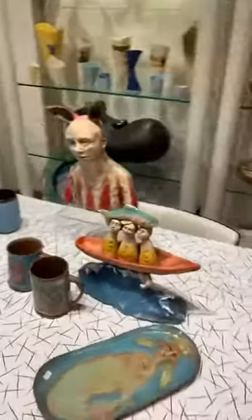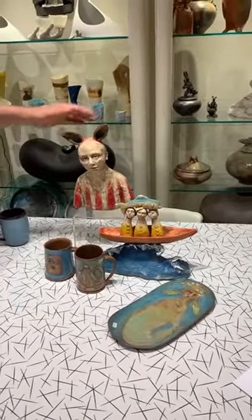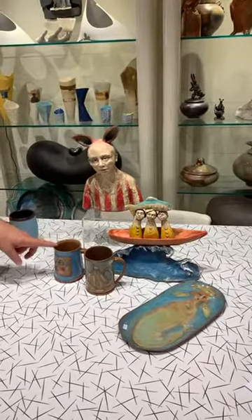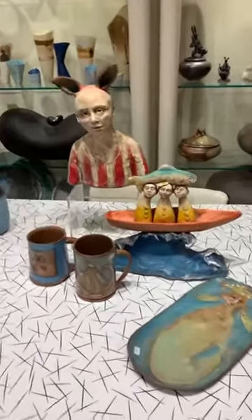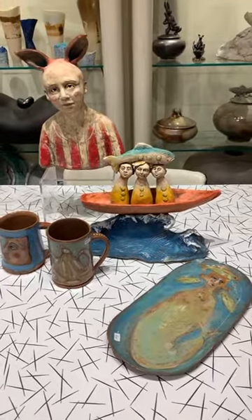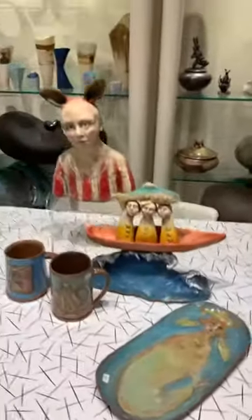These are our last examples of the functional ware. This is obviously not functional unless you've got really big rings. So here we've got the last two functional ware mugs done with her previous style of Mishima — and if you're looking for a place to put your oysters, there you go.